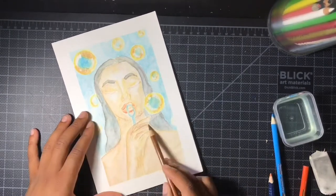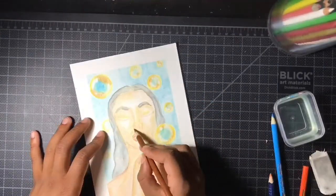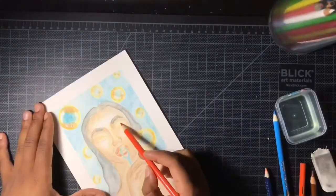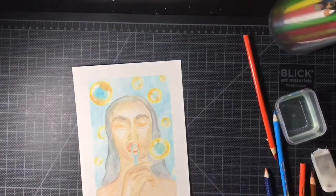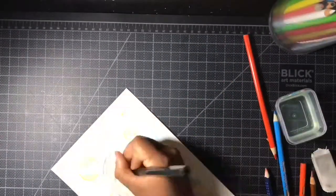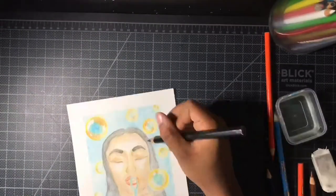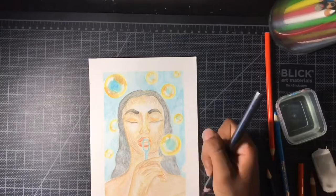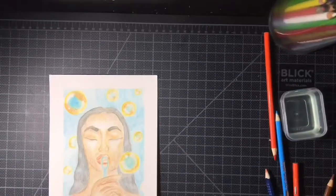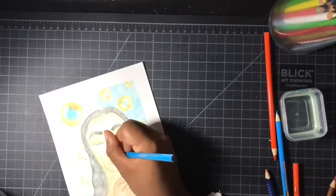I finished up this drawing by going over it with a layer of plain colored pencils, just to get the kind of detail that I personally can't get with watercolor — little details like giving her eyelashes, adding detail to the eyebrows and hair, and making the nails sharper at the very end. This drawing is almost finished and I'll show you the finished drawing at the end.